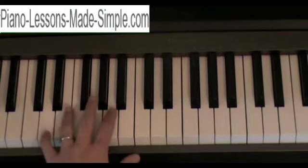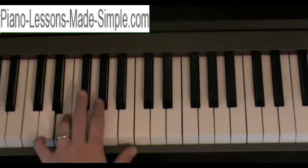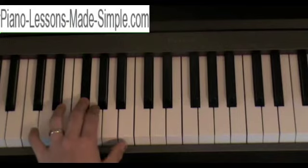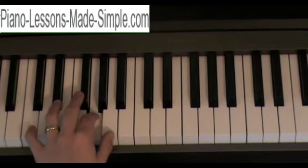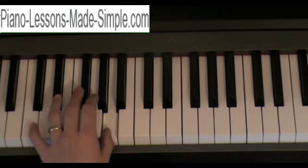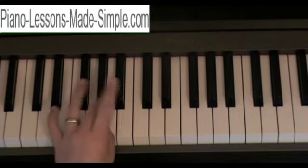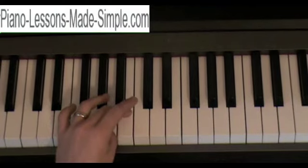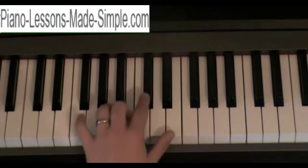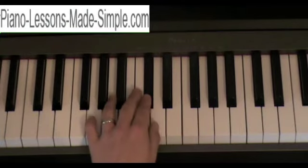Left hand fingering starts with your pinky on D, ring finger on E, middle on the F sharp. Index finger on G, and then thumb on the A. Now when you get to your A, you're going to cross over with your middle finger and play the B with your middle finger. Then the C sharp with your index and then your thumb on the D.